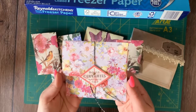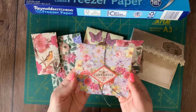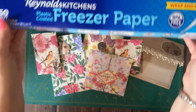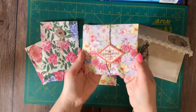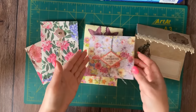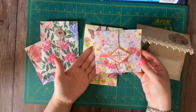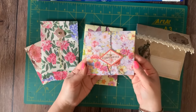So there we are, my friends — we made four different types of fun add-ons for your junk journals, all by using freezer paper and napkins. If you liked this video, please make sure to give it a thumbs up, subscribe to my channel, and share this video with your crafty friends. Thank you so much for spending time with me today, and I'll see you next time!